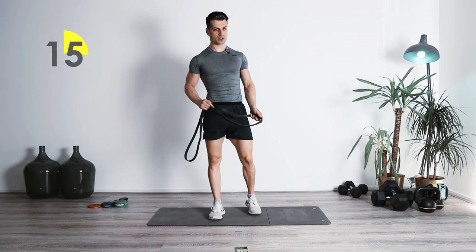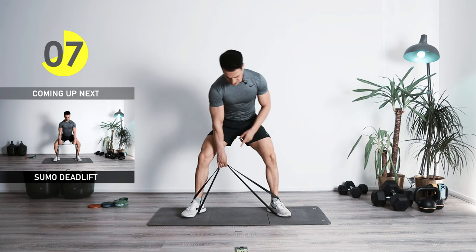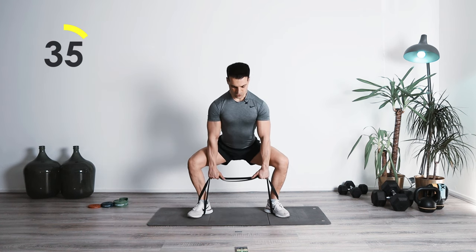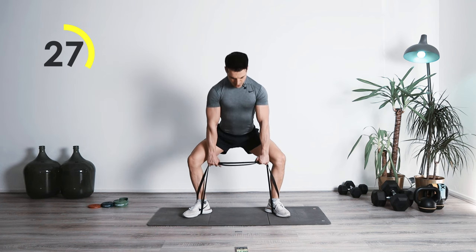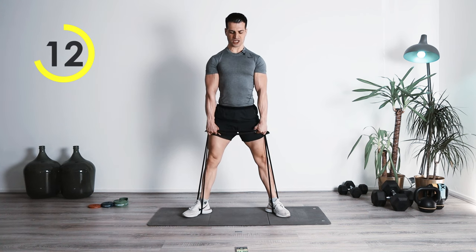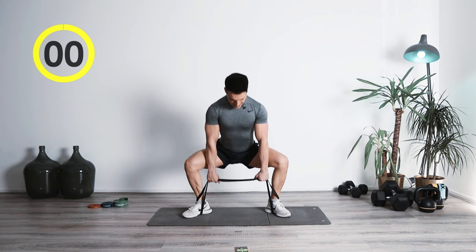From deadlifts we're going to be switching to sumo deadlifts. You have the loop around the feet. Now we're going to go in a wider position, toes to the outer side. Knees also to the outer side, hips low, grab it tight, keep your chest up. Bring it up — lock it in. Now we have more engagement of the glutes. Keep your chest up — the position of your upper body is not changing that much. Dropping from the hips and locking it in. Heels against the ground. Perfect job.